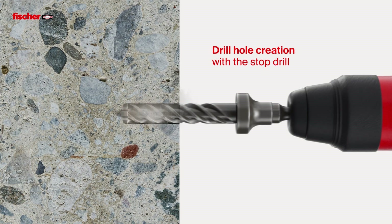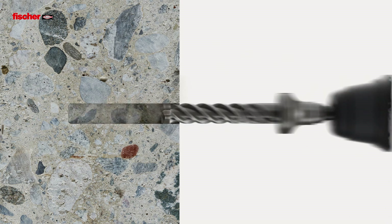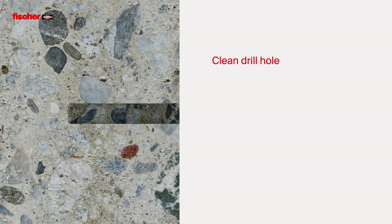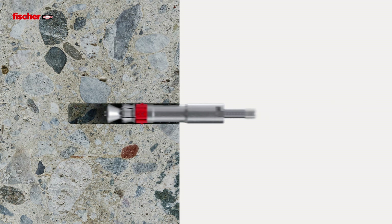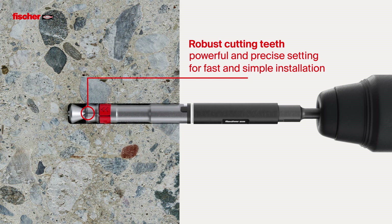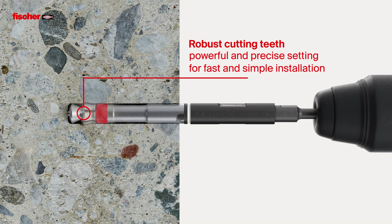First, the drill hole is created. The drill hole is then cleaned. After cleaning, the anchor is inserted with the setting tool. The six robust cutting teeth enable powerful and precise setting in the concrete and ensure fast and simple installation.